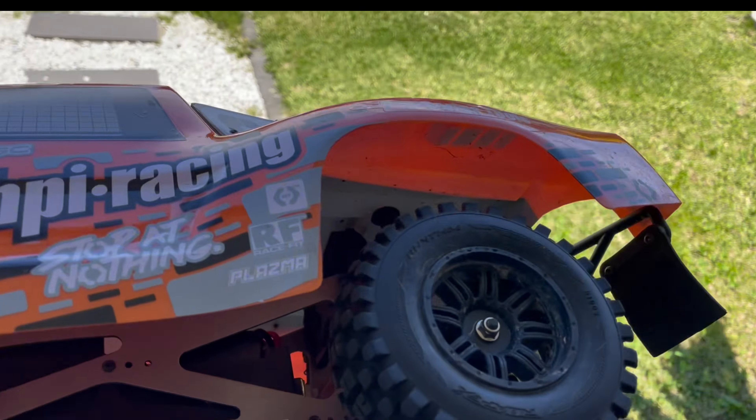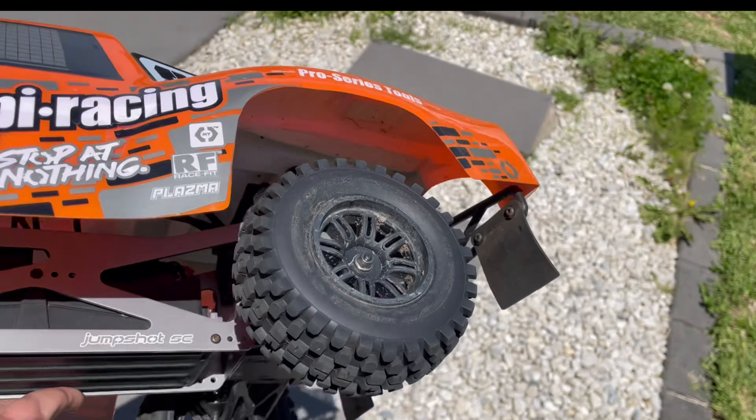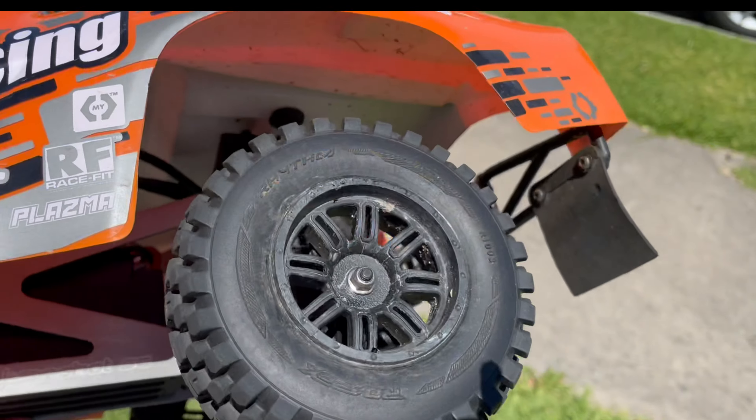Okay, just a quick feel of 3S with a short course setup. Let's see how we go.